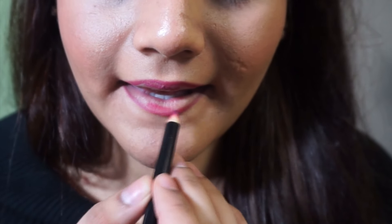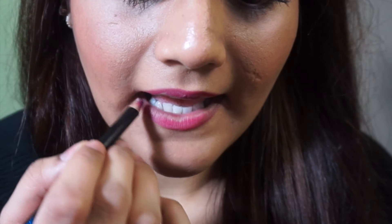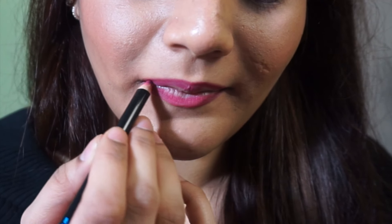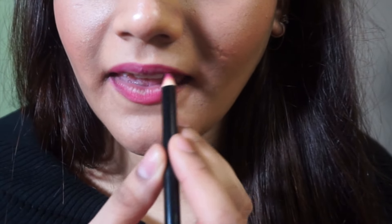As you can see, I line my lips and I fill them in a little bit with the lip liner, just so that my lips don't look over-lined. As I said, I don't have the fullest lips, so this step is really important for me just so that my lips look natural when I put the liquid lipstick on top afterwards.